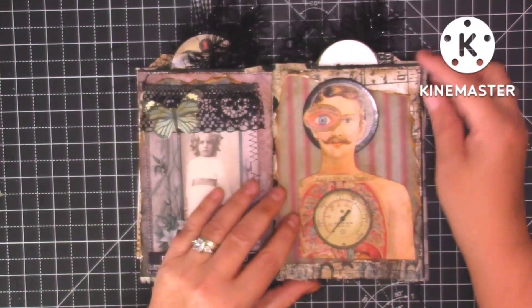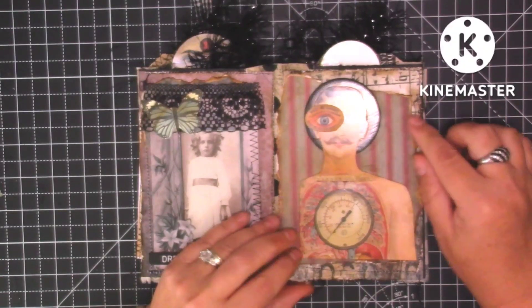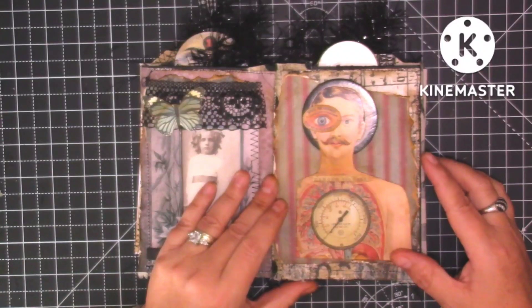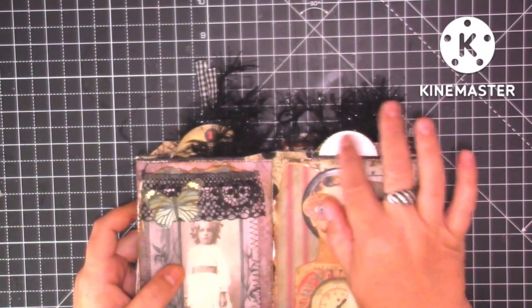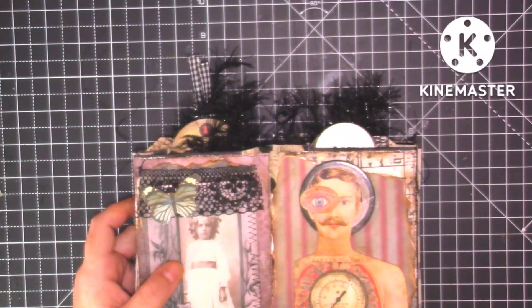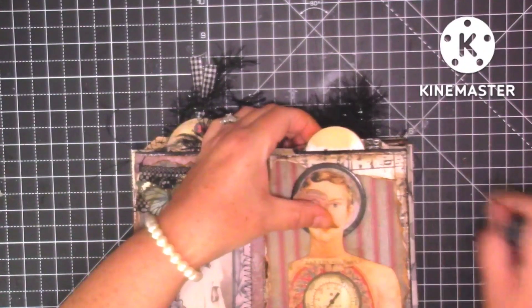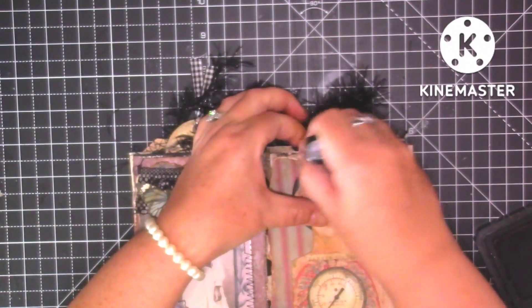This next page has some background paper and then some Tim Holtz paper, and again just ephemera from his Halloween ephemera packs. I like that page. The only thing I forgot to do is go over this white bit with some vintage photo to darken it up a little — I'm just going to do that before I forget, as I don't want white once I've shut the journal.